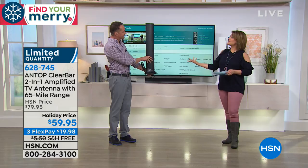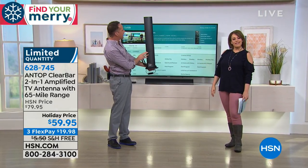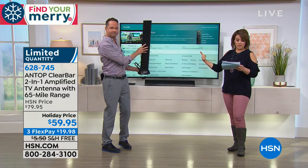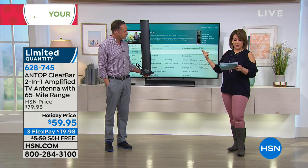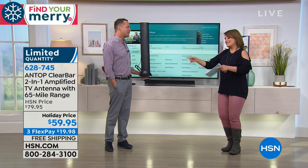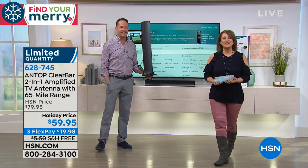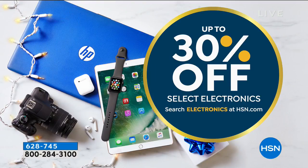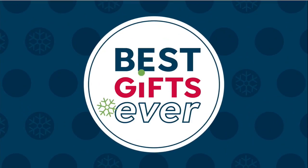Remember, you can also mount it — the stand is included but you don't have to use it. What's included: a 10-foot coaxial cable, AC/DC power adapter, and the antenna. Item number 628745. Place your order as quickly as you can. Also, HSN has up to 30% off select electronics right now — search electronics on HSN.com.